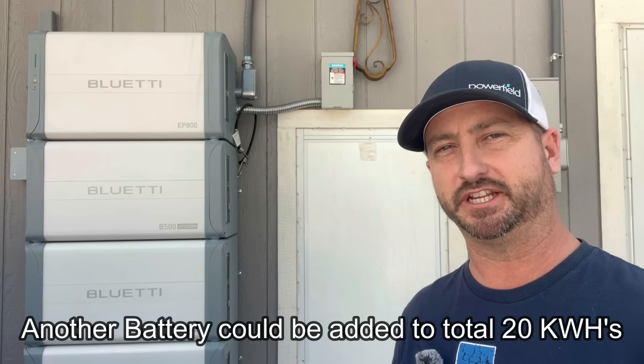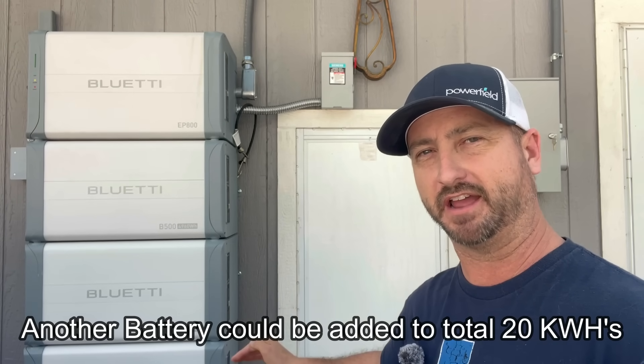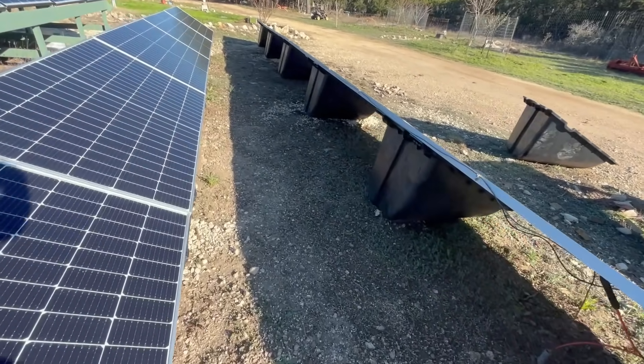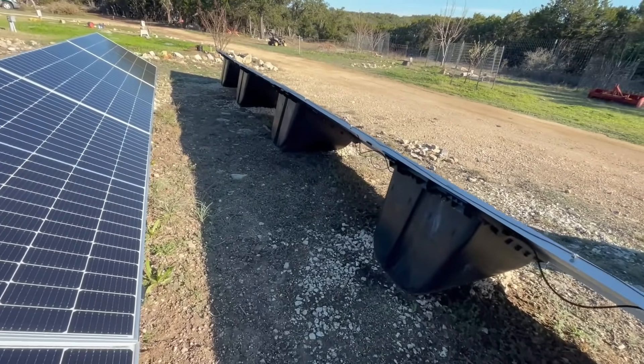The setup here is 15 kilowatt hours of batteries — basically each battery is about 5 kilowatt hours. I also have 4,550 watts of solar panels connected to this Bluetti EP800, but you can max this thing out at 9,000 watts at 500 volts.